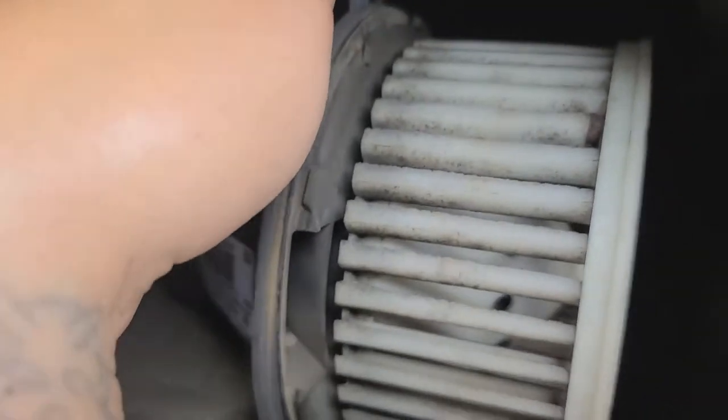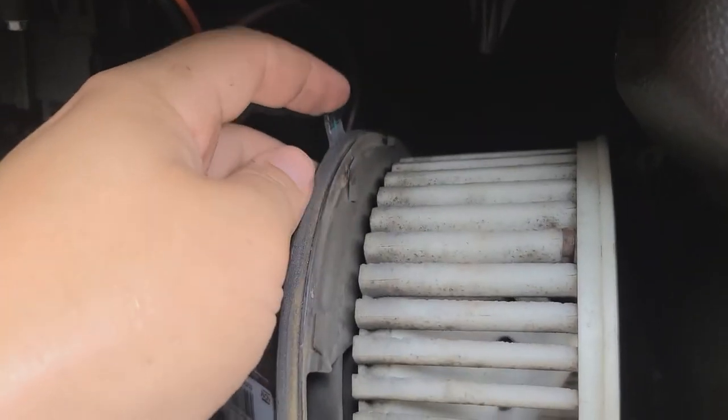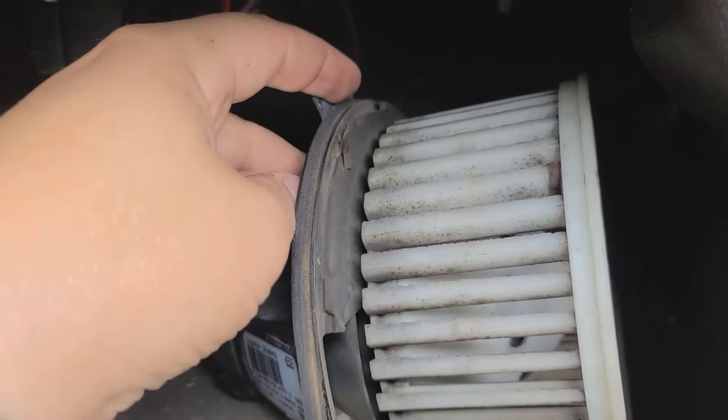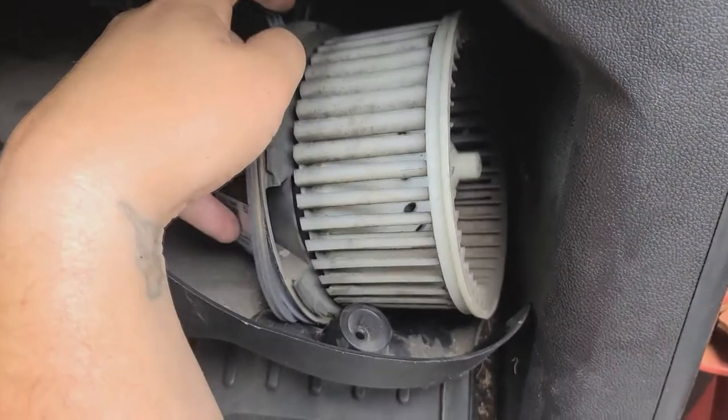Alright, so I was able to get the motor out. You're going to come up on the left side if you're coming in through the passenger door, and you're going to find this little tab right here. You're going to pull that tab down with your hand or your finger, and then while you pull it down, you're going to turn it clockwise and your whole blower motor should fall out.